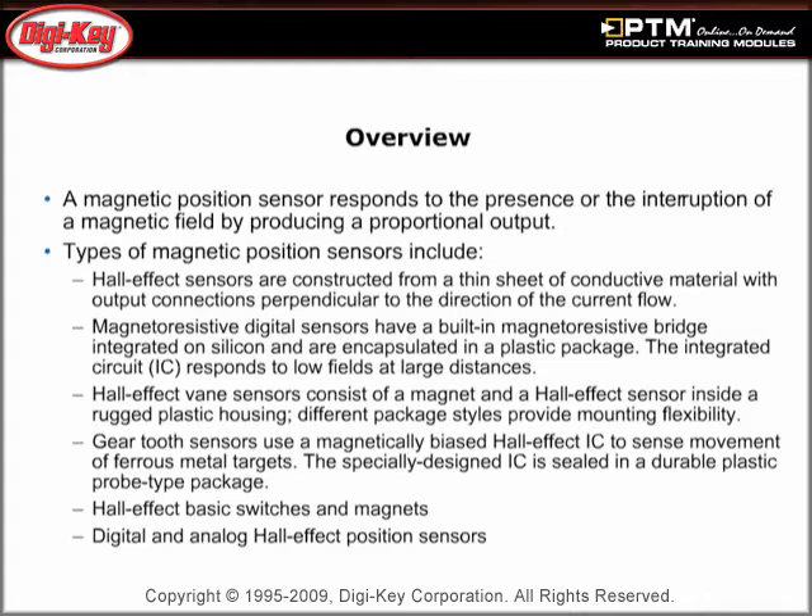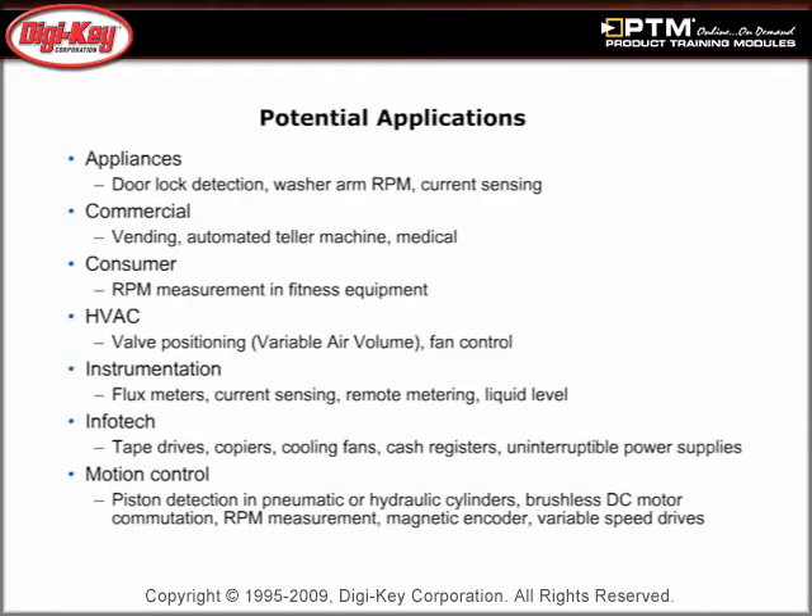Read about the different types of magnetic position sensors available, and discover some of the potential applications of Honeywell magnetic sensors in appliance, commercial, instrumentation, and motion control products.